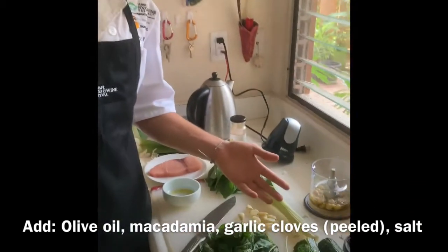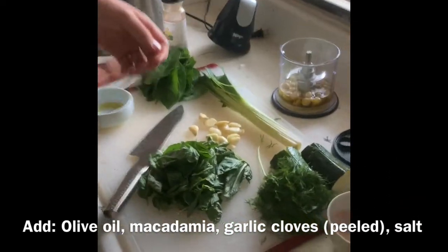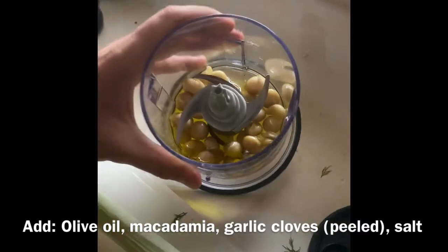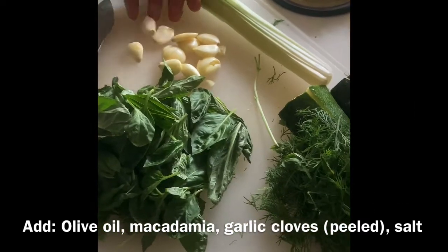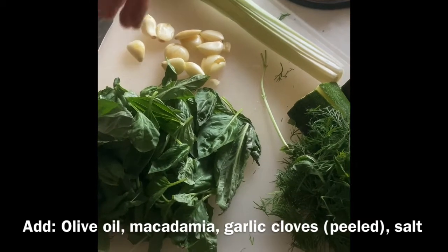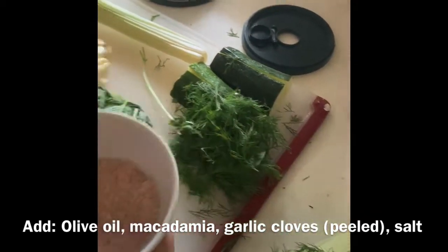First we're going to make our homemade pesto for the fish. Here we have olive oil and macadamia nuts from Maui. We have basil from our garden that we already picked. And we have cloves of garlic. We're going to add two pinches of salt.